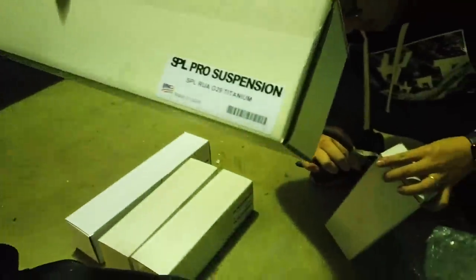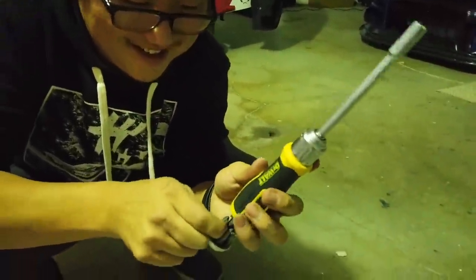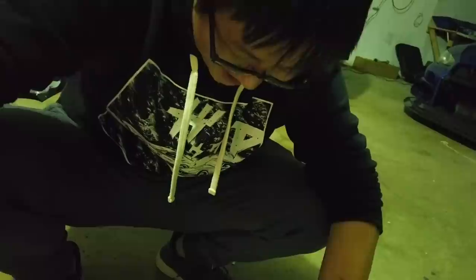Thank you SPL for coming on board for this project. For those in the tracking community who know, their stuff is truly quality. A lot of adjustability, and it definitely really helps with putting the power down to the ground and keeping the wheels on the ground. Super happy — thank you SPL. Can't wait to throw these on the car. Alex will be mainly taking care of the suspension part of this build, and I'll be doing most of the demolition, i.e. taking stuff out. This weekend is going to be fun.